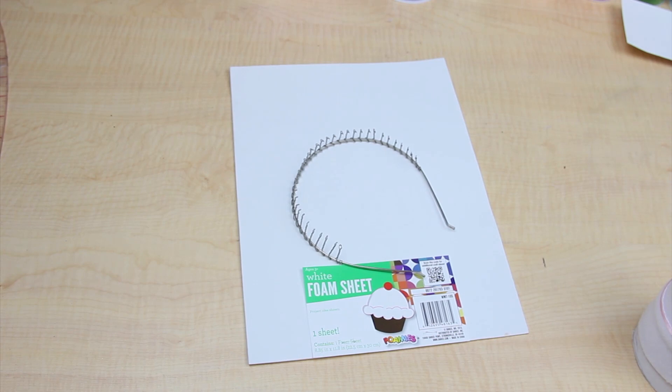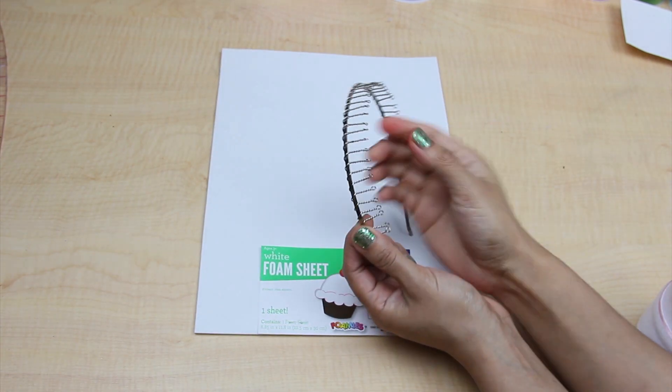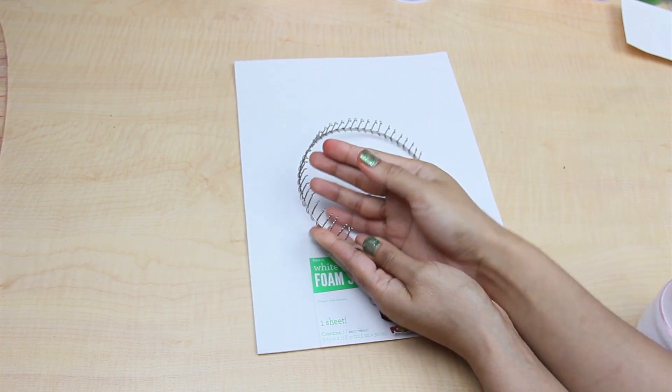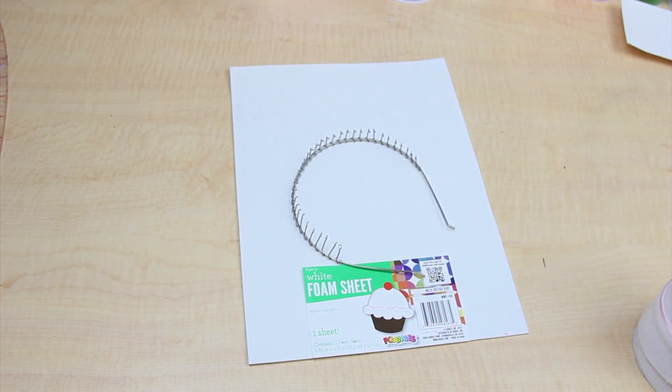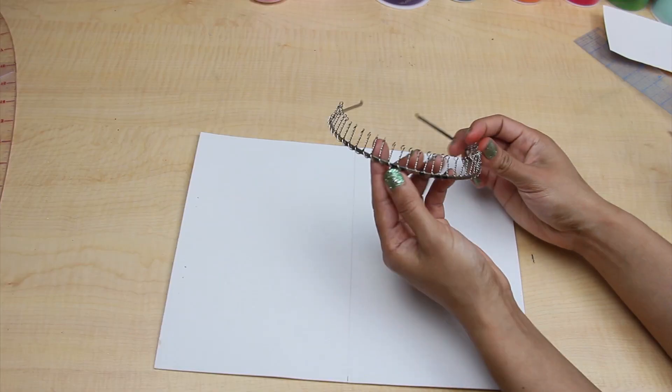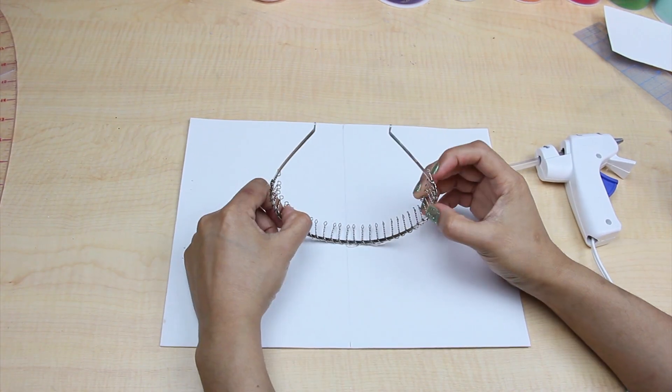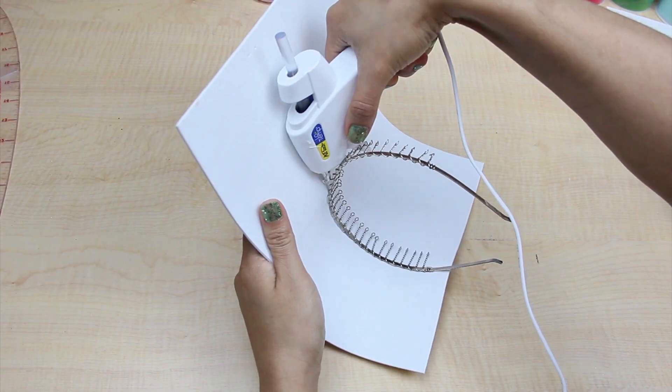To get started on the base of the headdress, I used a metal teeth comb headband since I knew my finished headdress was going to be a bit heavy, and also a sheet of white foam. Mark where half of the foam sheet is so you can align it with the middle part of the headband and glue it in place.